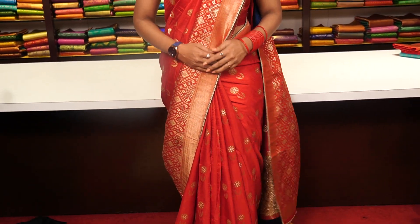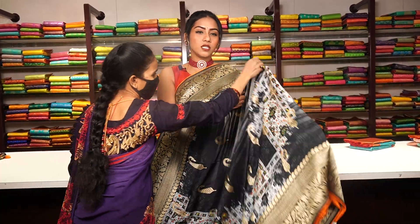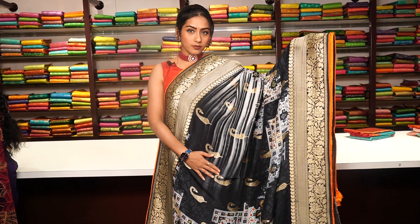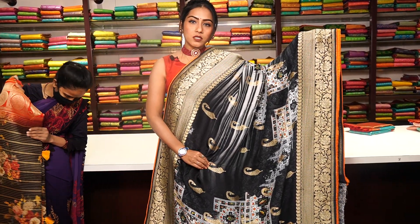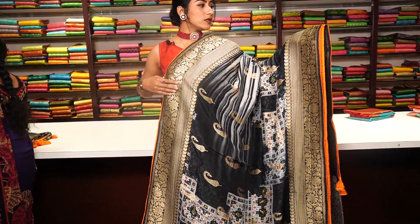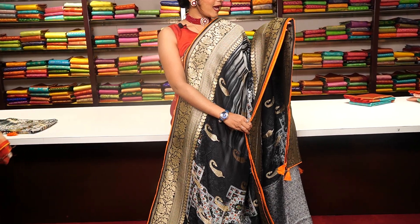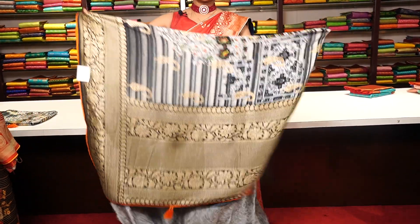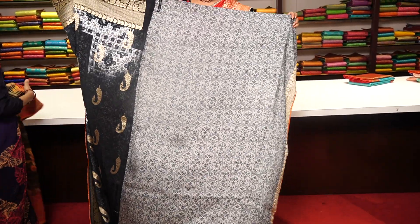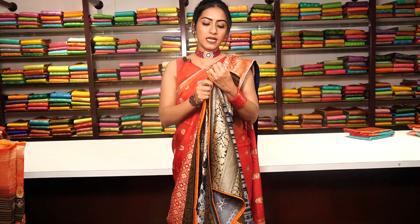I am going to show you some more Georgette Banarasi sarees now. This is another Banarasi Georgette saree in black colour with floral ends. We have pure golden zari work, leaf borders, and a contrast cream colour border with pure golden zari work on it, and an orange colour edge. The pallu looks like this with a beautiful tassel. This comes with a completely unique blouse, and the price is 10,999.